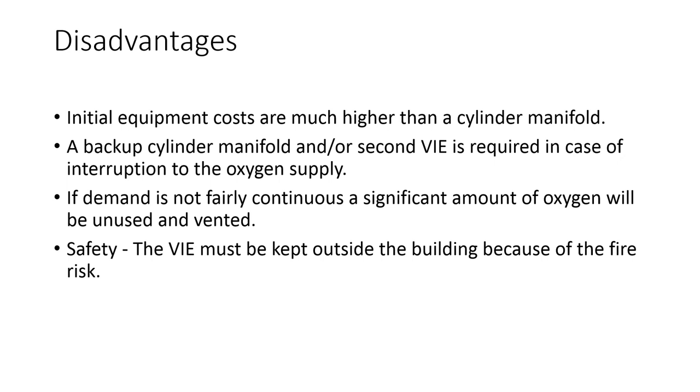The VAE also has some disadvantages. The initial equipment costs are much higher than a cylinder manifold. Even if a VAE is set up, for safety reasons a backup cylinder manifold or a second VAE is also required. If the demand is not fairly continuous, the pressure relief valve will open and a significant amount of oxygen will be unused and vented to the atmosphere. Finally, there is always a risk of explosion, therefore the VAE must be kept outside the building.